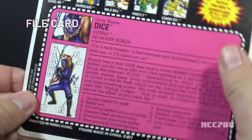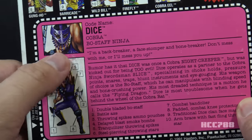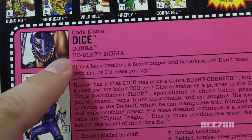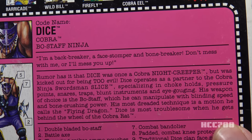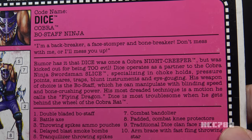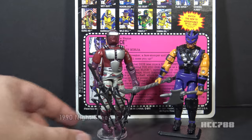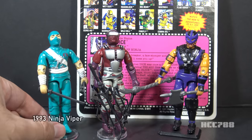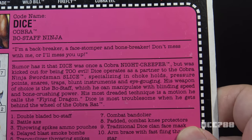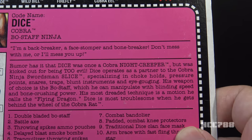Let's look at Dice's file card — same format and unfortunate background color as Slice's. A close-up portrait and full-body illustration. His code name is Dice; he is the Cobra Bow Staff Ninja. His quote: 'I'm a backbreaker, a face stomper, and a bone breaker. Don't mess with me or I'll mess you up.' Rumor has it Dice was once a Cobra Night Creeper but was kicked out for being too evil. The 1990 Night Creeper was a cobra ninja troop builder — not to be confused with the 1993 Ninja Viper. Dice operates as a partner to Cobra Ninja Swordsman Slice, specializing in choke holds, pressure points, snares, traps, blunt instruments, and eye gouging.